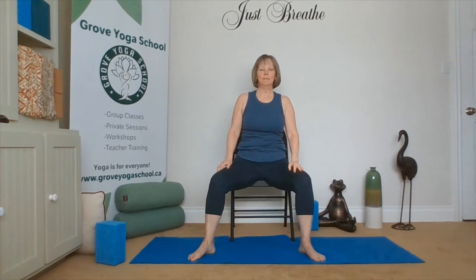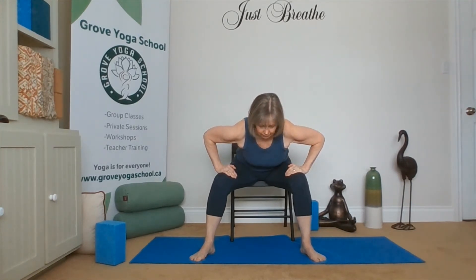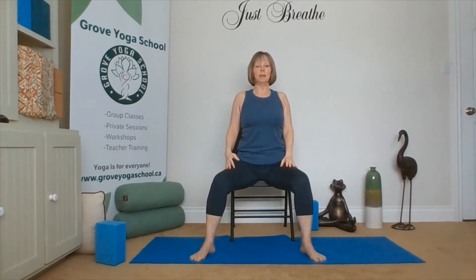Walk that leg in. Hands to our thighs. Inhale, lengthen the spine. Exhale, hinge — wide leg forward fold. And lift with the chest, coming up. Rolling the shoulders back, sitting up nice and tall. Let's lift the heels and come up into a fierce angle. Draw our elbows together, opening wide. Lower our heels. Sweep our hands down.